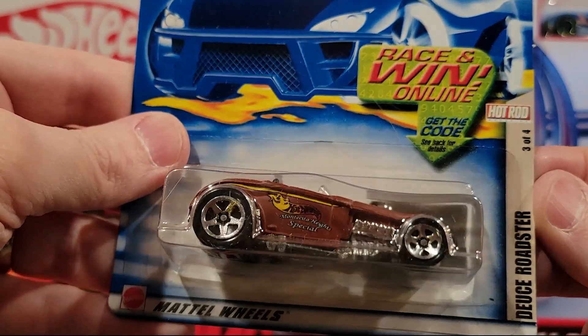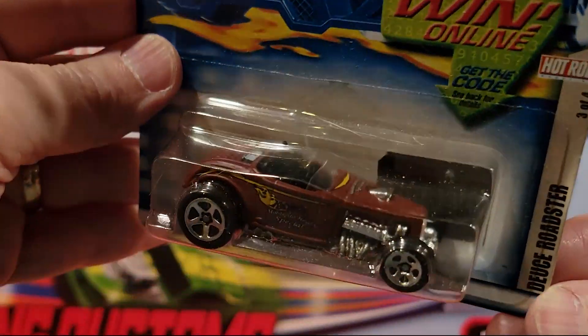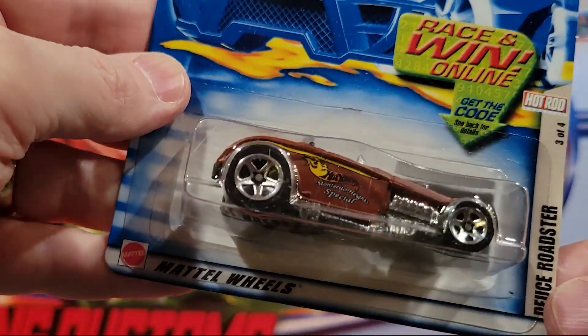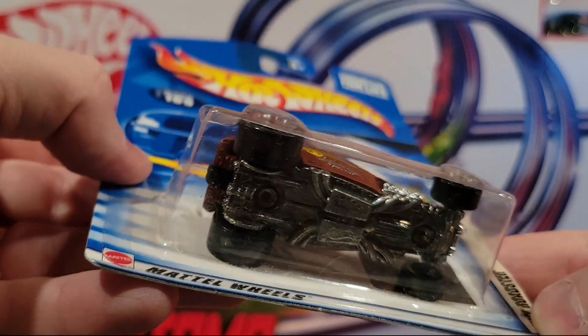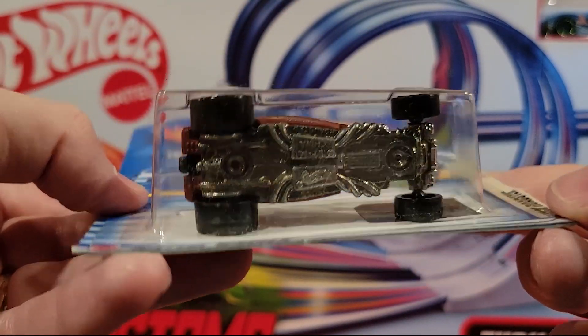Here we've got the Deuce Roadster — this is metal on metal. These guys are actually decently fast for how big they are. Really nice design on the metal base.